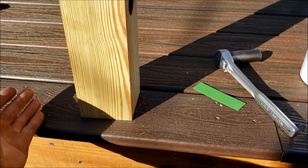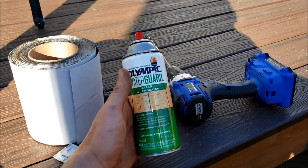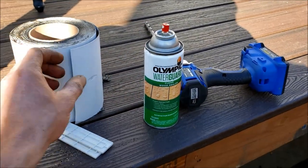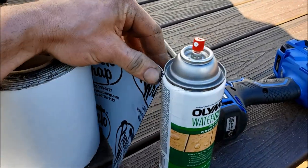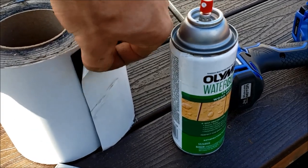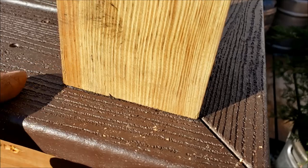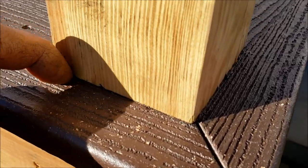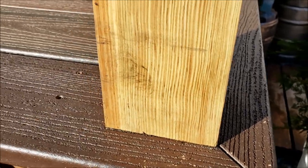Once you get the post where it needs to be, pop it back out and hit the bottom with some waterproofing or sealer, and then once that dries I'm going to put some butyl rubber on it too — this is like rubber membrane for windows, sticky on one side. Then clamp it back down and if you have a little bit squeezed out on the sides you can cut that off, and it should be pretty waterproofed on the bottom.